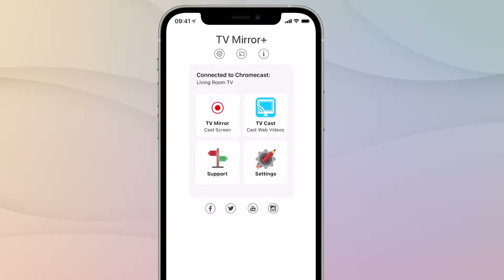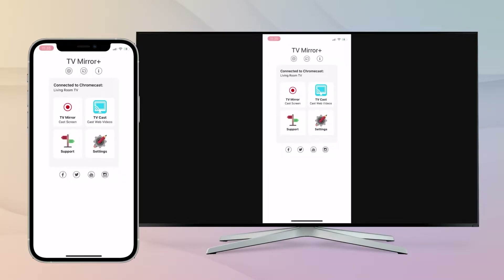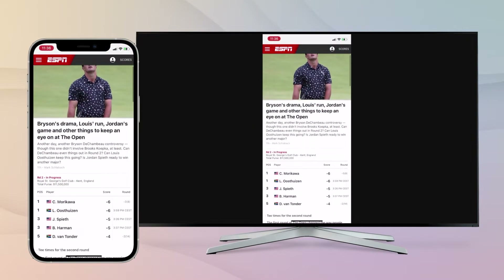Since there are countless devices with different broadcast systems, you have to choose the right app for your existing device.